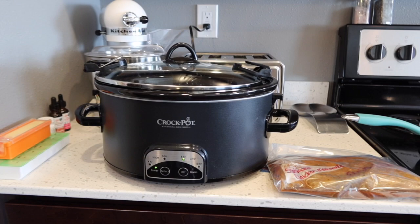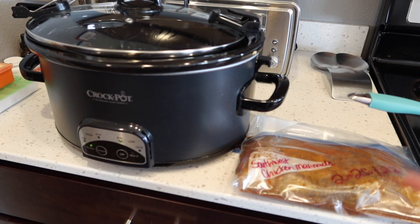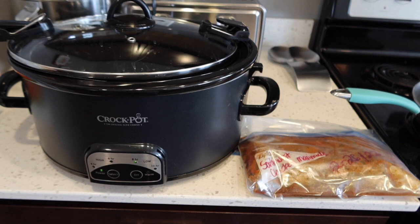I'll pull a crock pot liner out and put it inside, then put the chicken in. This is a southwest chicken marinade, so I'm planning on pulling out some tortillas and doing a chicken burrito or shredded chicken taco kind of night. I'll show you guys that when I get it going in a couple of hours.